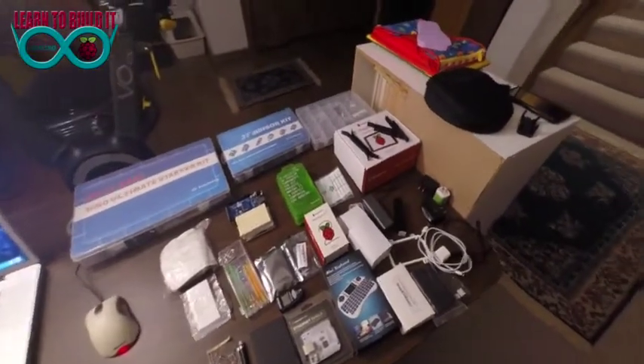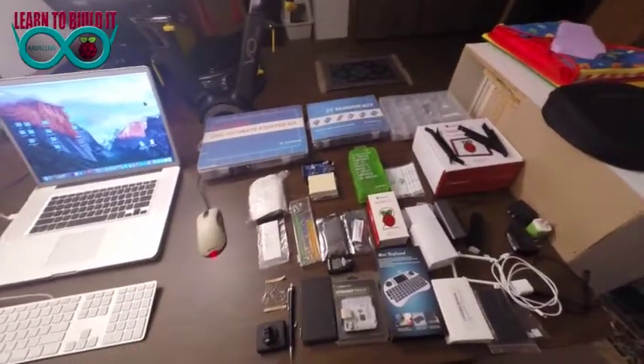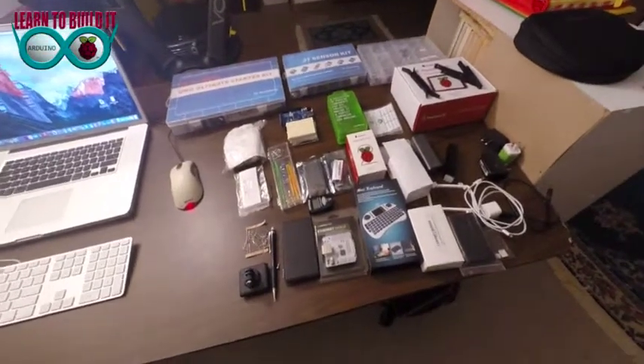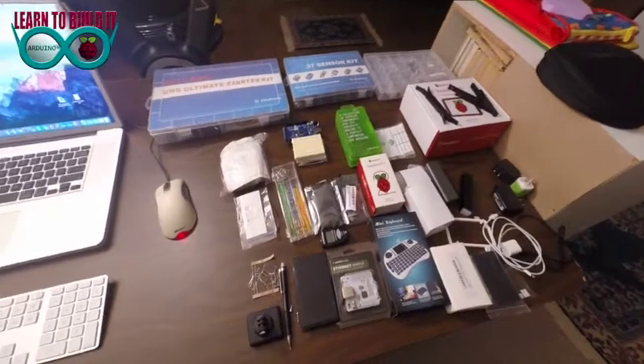I've got a Raspberry Pi 2 with the official 7-inch screen. I bought some Arduinos. I've got Ethernet shields, Wi-Fi adapters, Bluetooth adapters, and LCD screens.